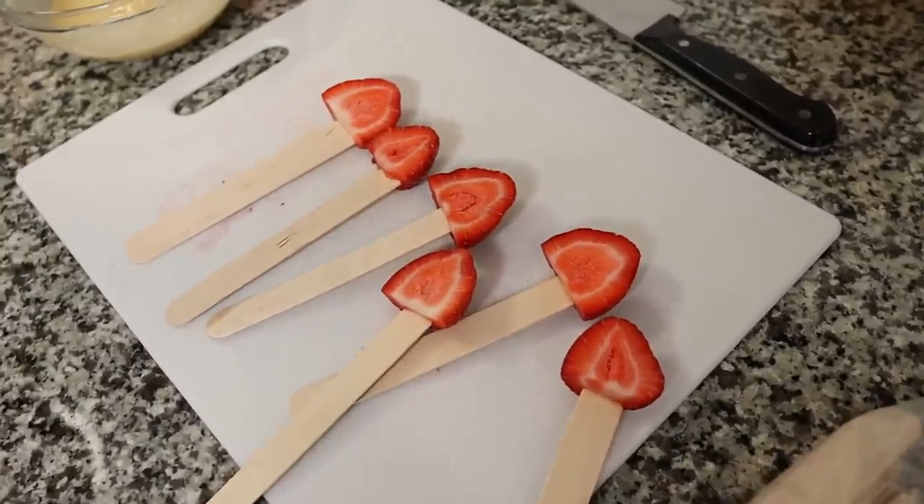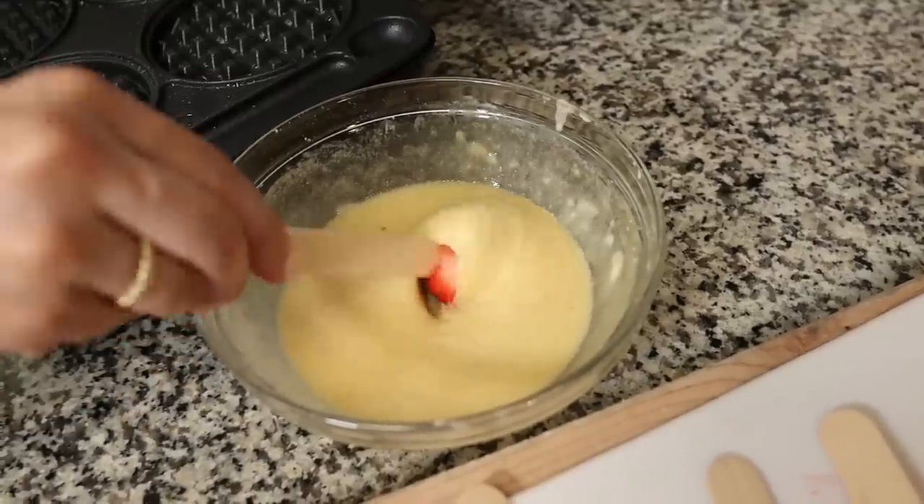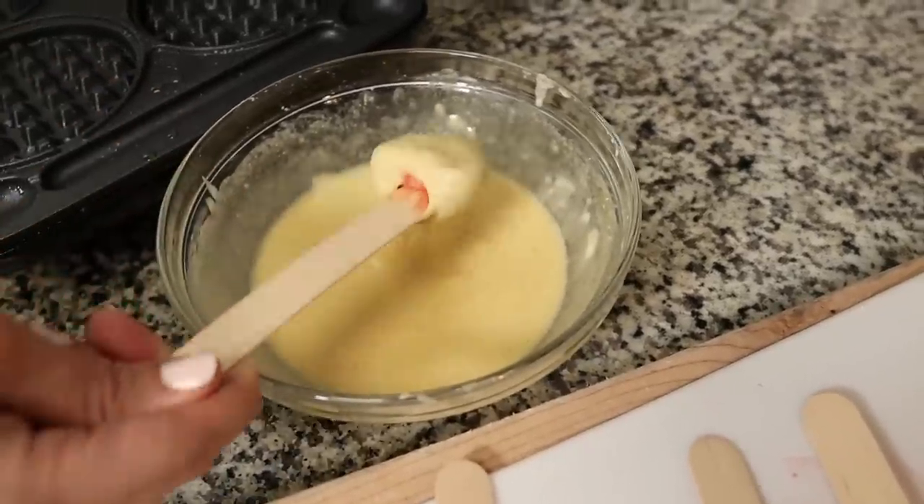I feel like you need some big gargantuan strawberries. These are so cute — I feel like I want to have a party.